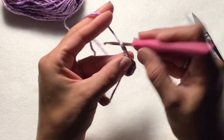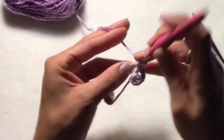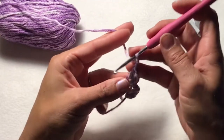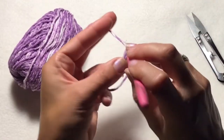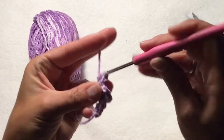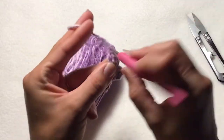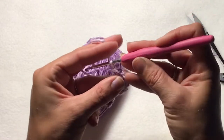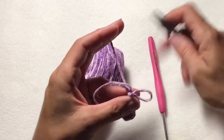So we want to repeat: chain two, then double crochet two times into the ring. And then chain two, slip stitch into the ring. Chain two, double crochet two times into your ring. Chain two, and then slip stitch into your ring. Now you've created three little bumps, so we'll go ahead and tie off.